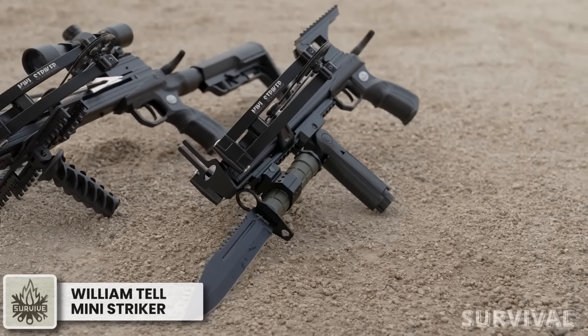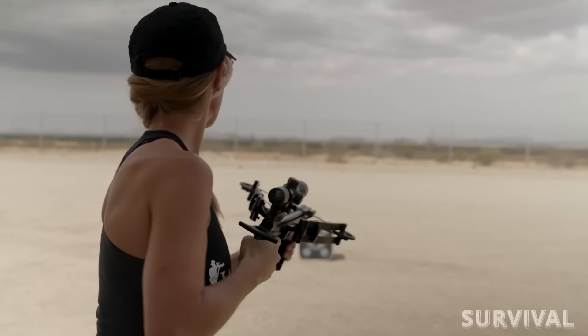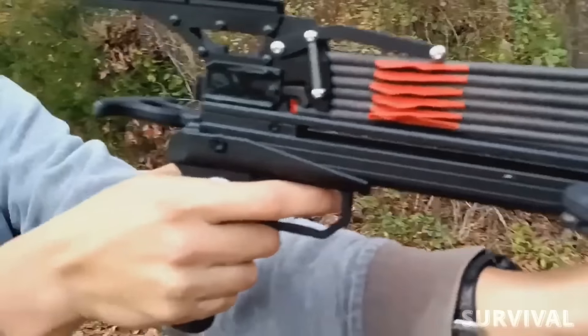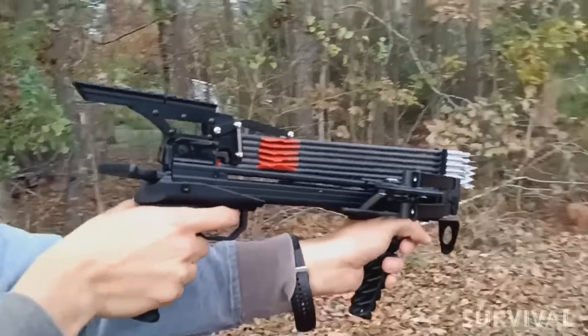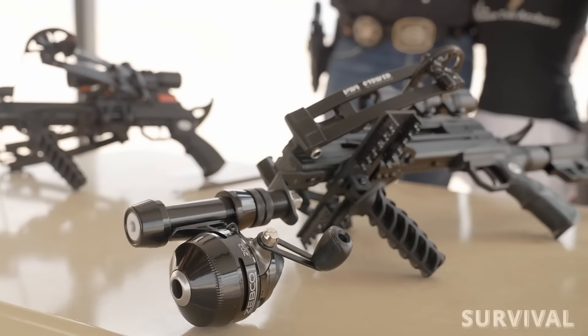Designed for speed and power, this mini crossbow sends bolts flying at up to 330 feet per second and is powerful enough to pierce half-inch plywood up to four inches deep. The WT Mini Striker features a narrow limb design that measures five inches when cocked for a slim, compact build. The aluminum body is lightweight for ease of movement in the field, effective in tight situations like a ground blind, tree stand, saddle setup, or even a canoe. An innovative integrated crank system reduces the draw weight from 120 pounds down to just 40 pounds, eliminating the need for an external cocking device. It also features an adjustable foregrip and a 22-millimeter Picatinny rail.